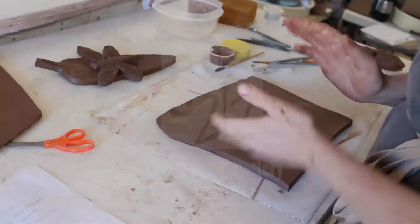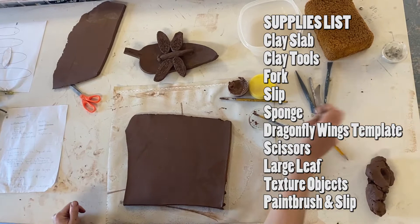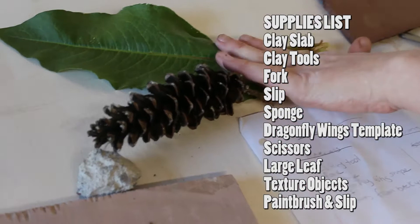Okay you guys, today we are going to be making this cute dragonfly on a leaf. Your materials you're going to need today are your cutting tool, a fork, a sponge, your dragonfly template for the wings, a leaf, and textures from the backyard. We'll talk about those later if you guys didn't already get those.